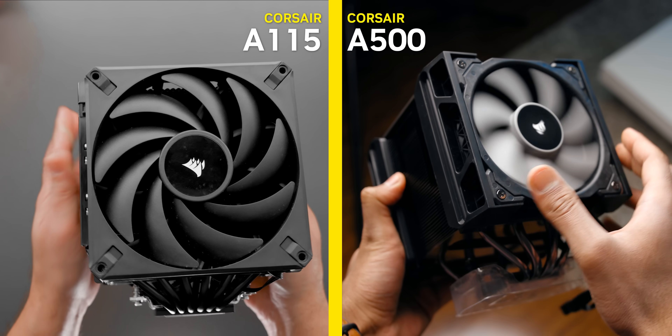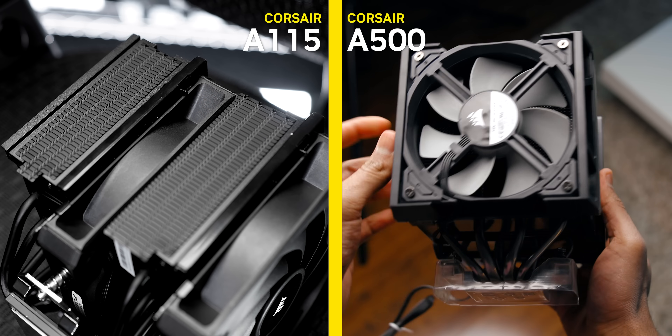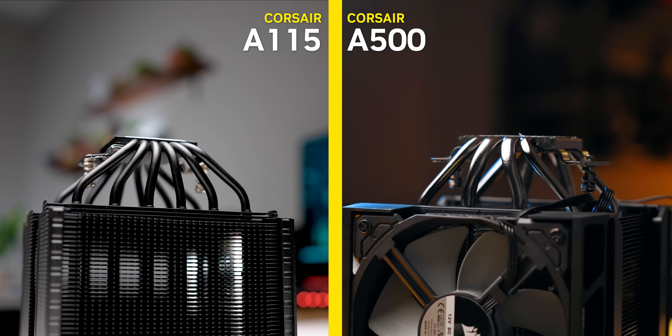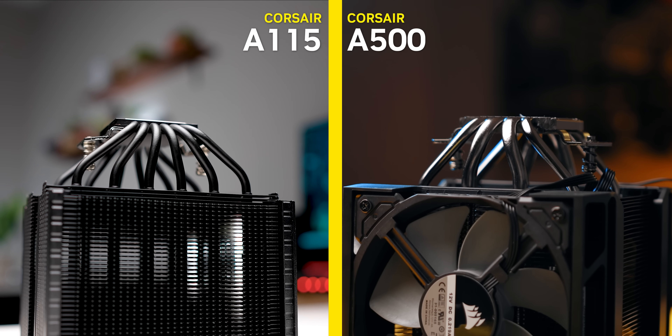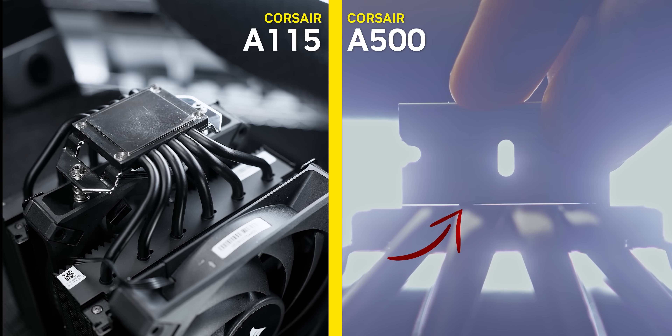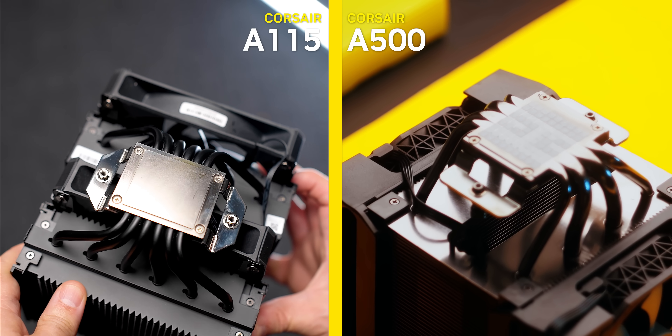The A115 takes that formula and completely throws it out the window and starts over from the ground up. Instead of a heatsink design that feels like it was from another era, this one has a dual tower layout with a dense fin array and small returns that are supposed to help channel the air rather than allowing it to escape out the sides. Instead of four heat pipes running into an HDT base with finishing that would make an air cooler bought off Teemu embarrassed, there are six highly binned 6mm heat pipes that terminate in a well-finished solid nickel-plated copper base that's slightly concave.